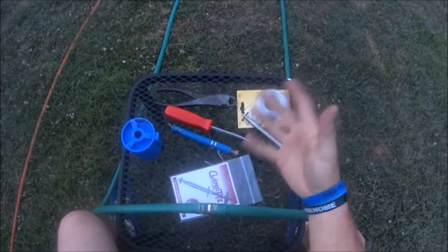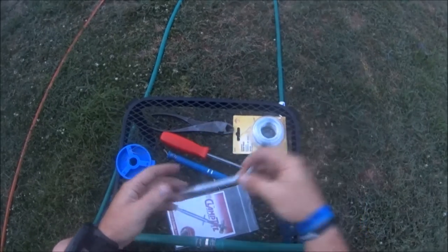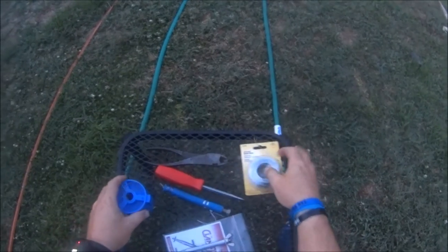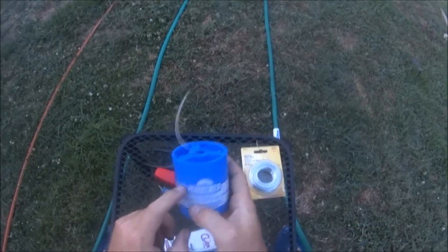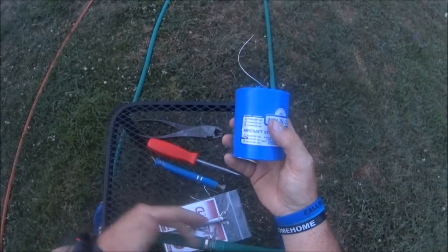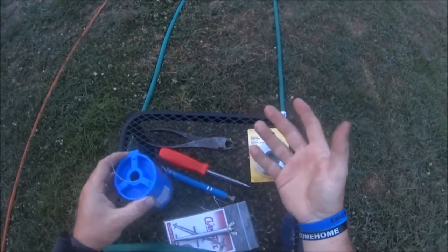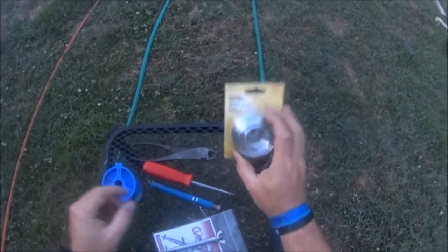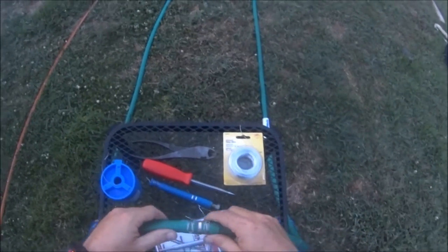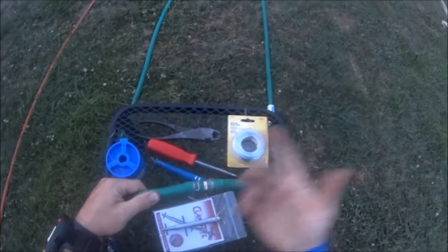All you need with this tool is the tool itself and wire. You can use galvanized wire or stainless steel wire — stainless steel is what I used here. Obviously stainless steel with water and being outside is the best way to go so it doesn't rust. The galvanized probably won't rust as quickly but I think eventually it would. In emergency situations you can even use coat hanger wire.